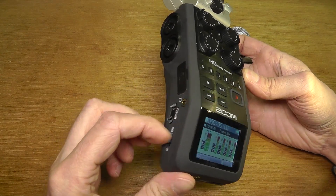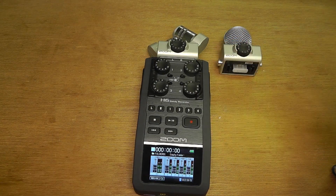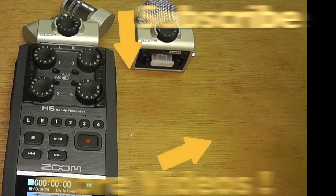Check if the connection is tight and if it holds in place. If so, everything is ready and you can start recording with the new microphone. I hope this video was helpful — if you have any questions, please leave a comment below.